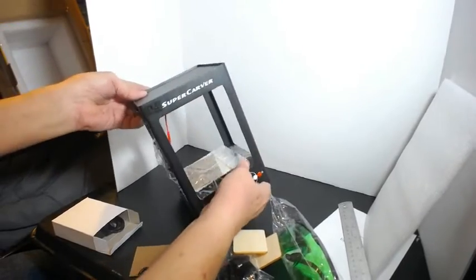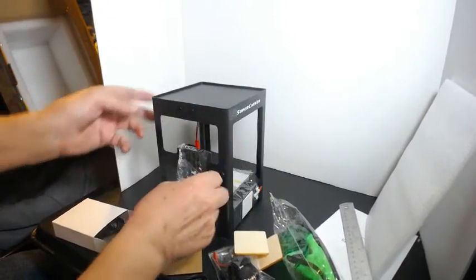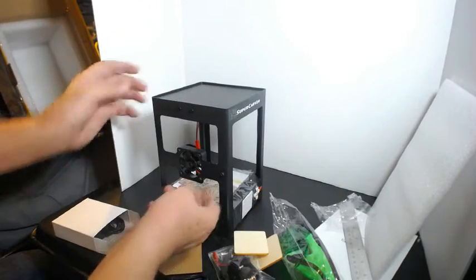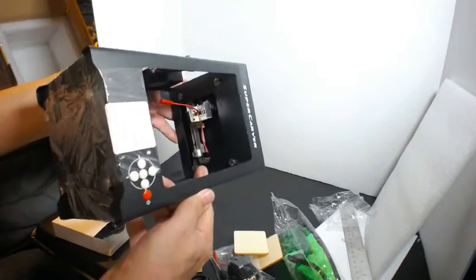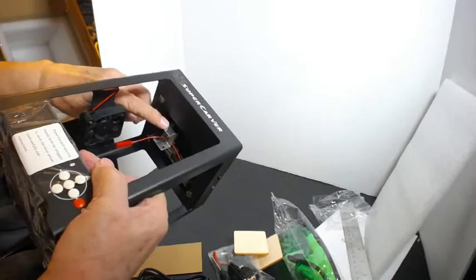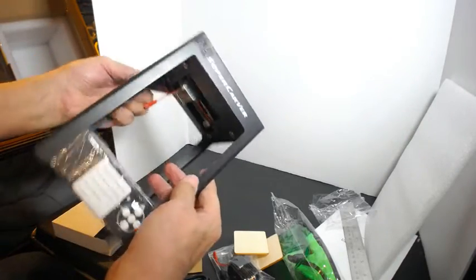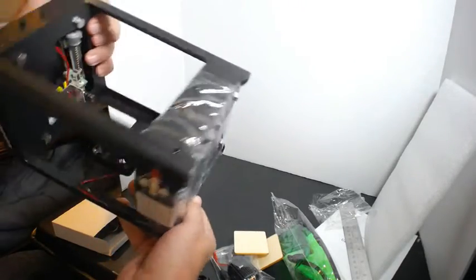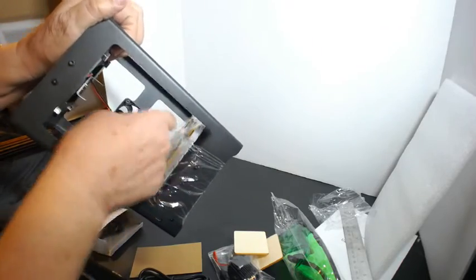Nice little unit — there's the plate. Cooling fan. And where you hook up the laser head here. Nice looking little machine. First time I'm going to try this out this weekend, and then post a video on it as well.